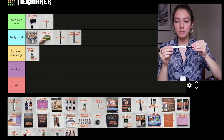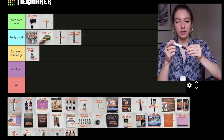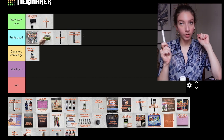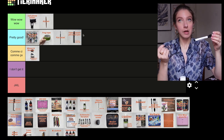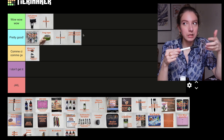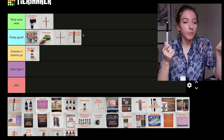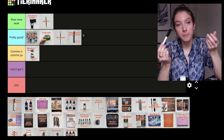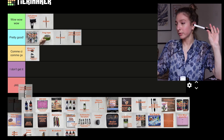This is the Faber-Castell Pitt Artist Pen bullet nib in white 101, size 1.5 — and this is completely useless. Don't buy it. I have no idea how you can use it; I've tried many times and it's just not opaque. I don't get why you would buy a pen you can't see. I haven't tried it on dark paper, so maybe it works better there, but on top of watercolors it just doesn't show. This one goes straight to the gel category.